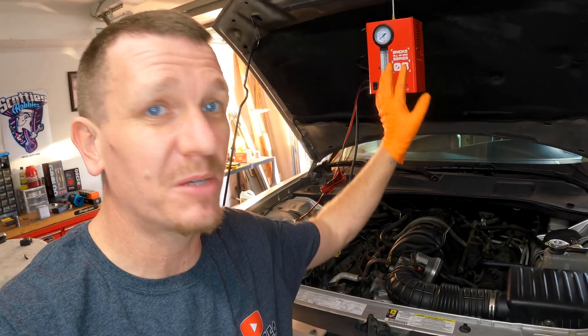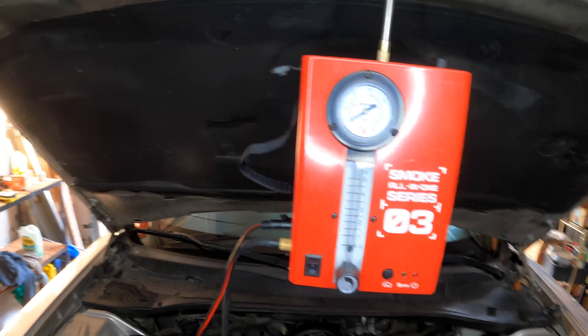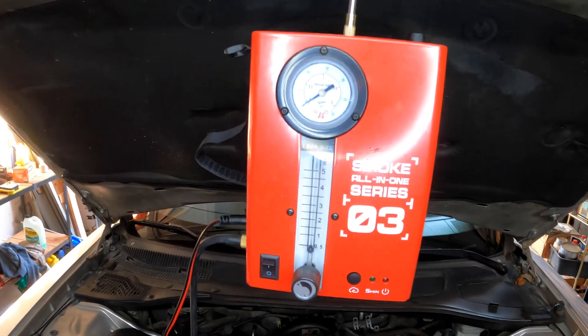I'm using this machine right here. This is a smoke diagnostic machine to find an EVAP leak. This has a small EVAP leak — I think it's a P0456. I'll verify and put the code somewhere right here on the video.